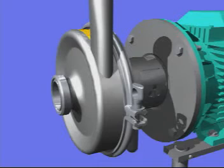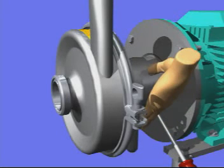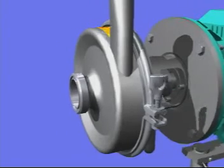You can easily convert the Solid C shaft seal from single to flushed. Dismantle the pump as shown in the previous sequence.